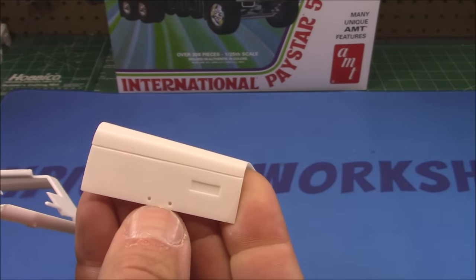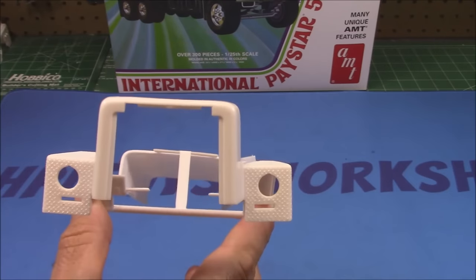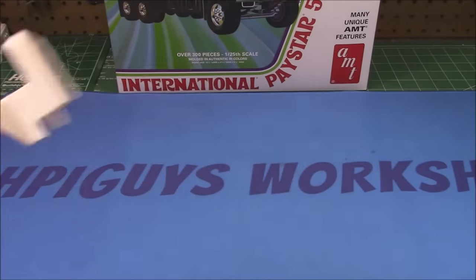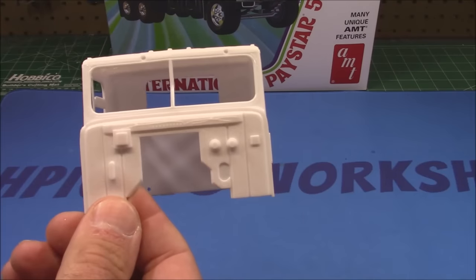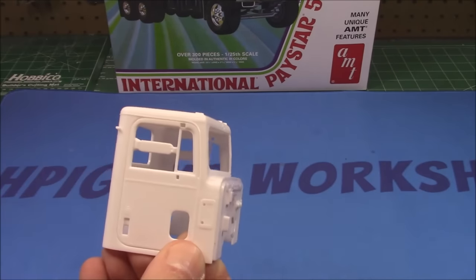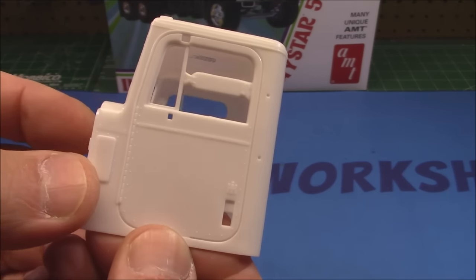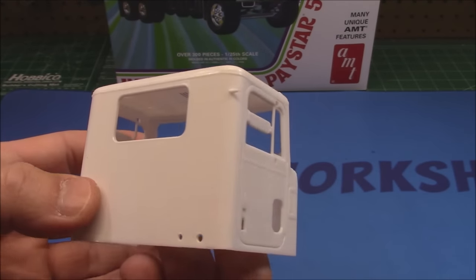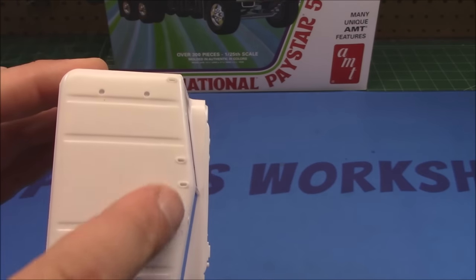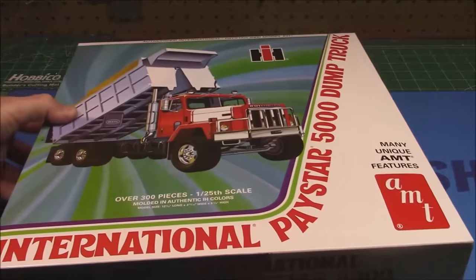We've got all our hood attachment points, grab handles, fenders, and the nose — I love the utilitarian look of an International. My dad drove an International quad axle for many years with the highway department; he said it was tough and strong but not the most comfortable rig to drive. We've got our cab in one piece — it had a little bit of a bend but it straightened out, so don't sweat the small stuff. Gorgeous molding all the way around the back and over the top of the cab, with air horns, cab marker lights, and mounts all built in.